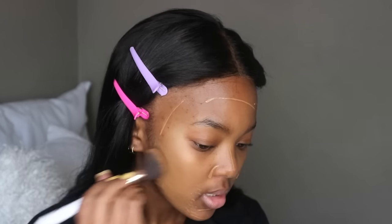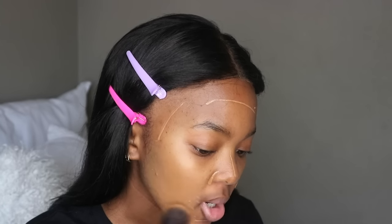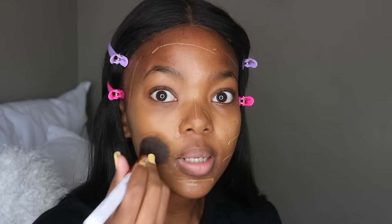The first place I blend out is where I need the most coverage so I get the most product placed in that area. That's my sides, because I have hormonal breakouts — all of them are just here and that's where I need the most coverage. Then I'll take it under my eye once everything here has been blended.